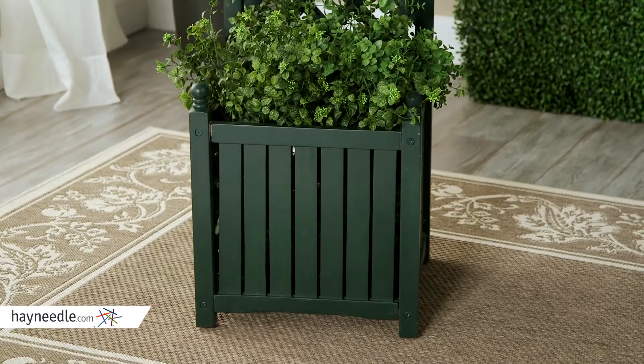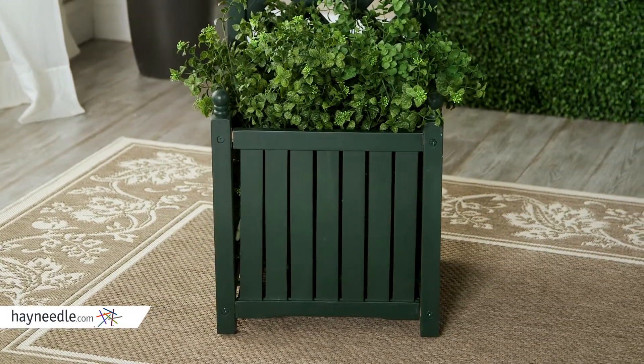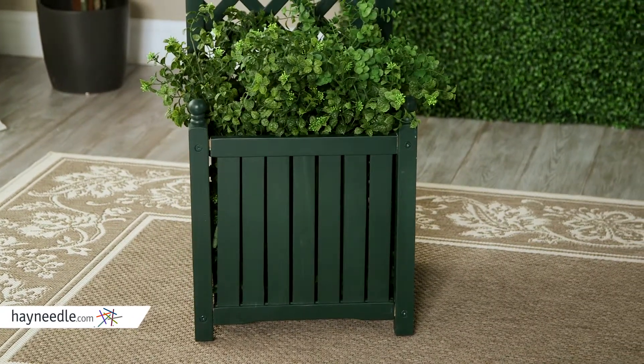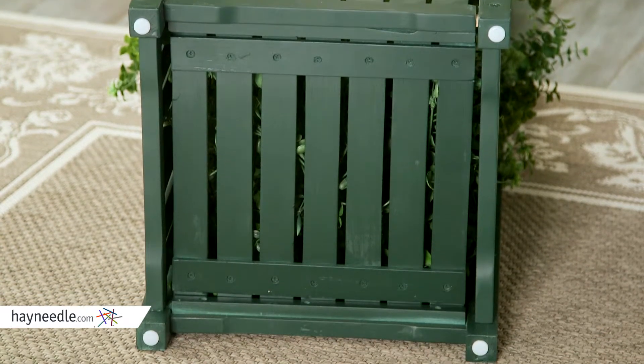This trellis also comes with a spacious planter box that can fit a 12 inch grow pot, which is nice because you don't have to rely on vines or flowers being planted into the ground. It still has a slatted bottom for proper drainage, making it a great addition on your deck or patio.